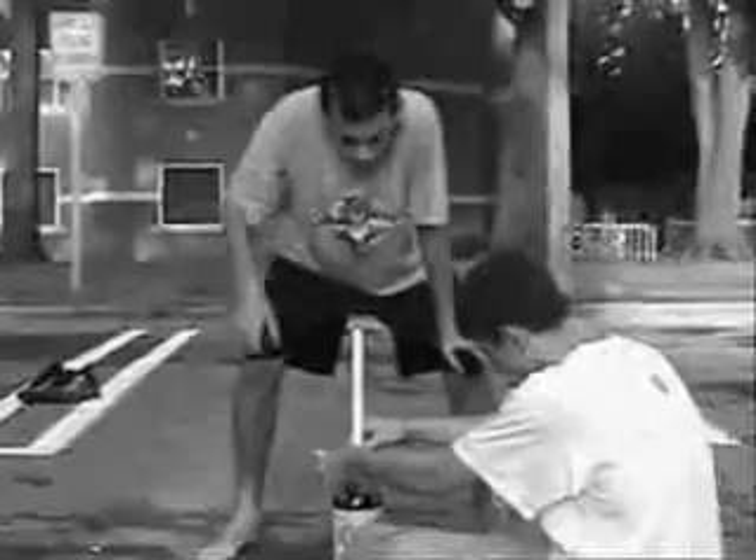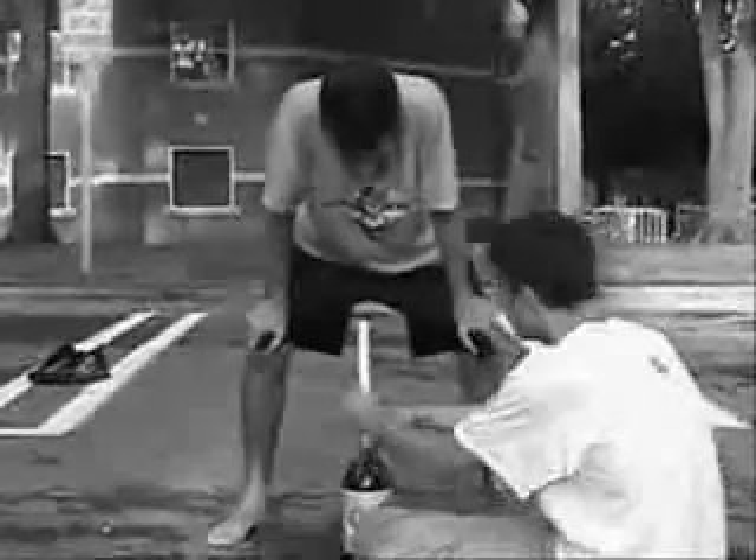Now Jimmy, it's your turn. Are you ready? Good. Now make sure you load the bottle real fast.